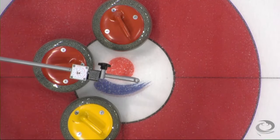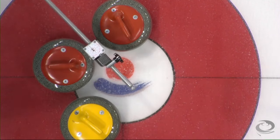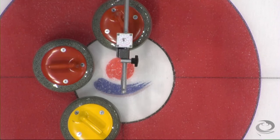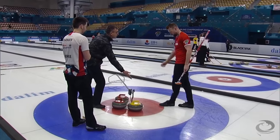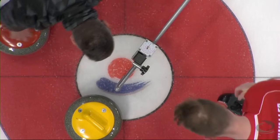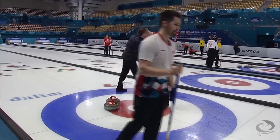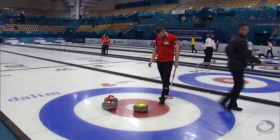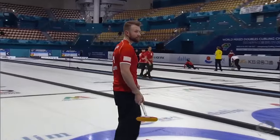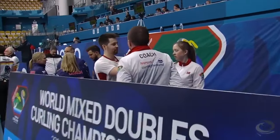Was it second shot all along? That one's closer — yellow. It was. Just one red. It was second shot all along, and that last one from Switzerland did nudge it far enough. Norway will be thrilled with the result of that end, living so dangerously. It will be a tied game. Yannick Schwaller visibly upset, was hoping for a better result on that measure. Two, two.